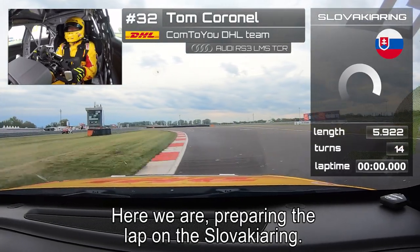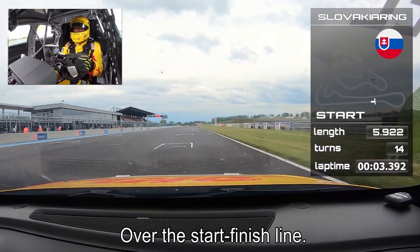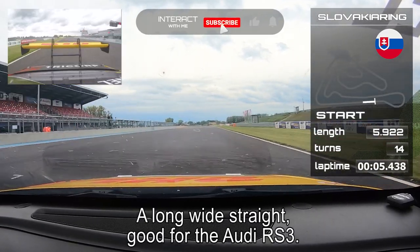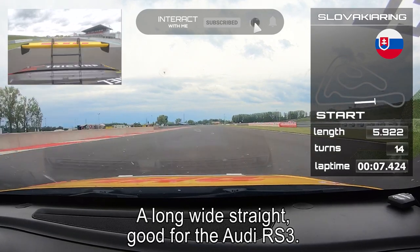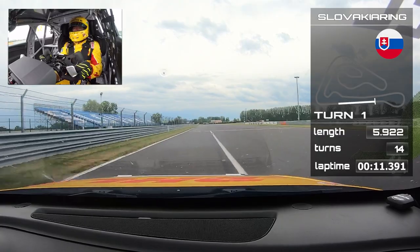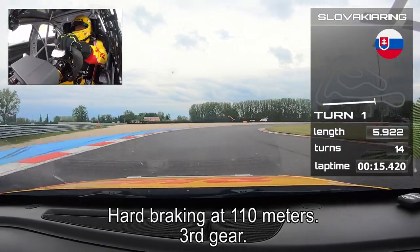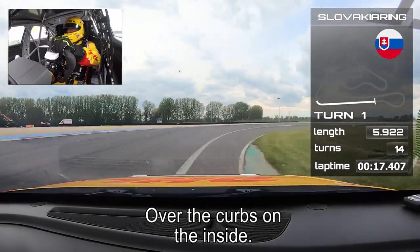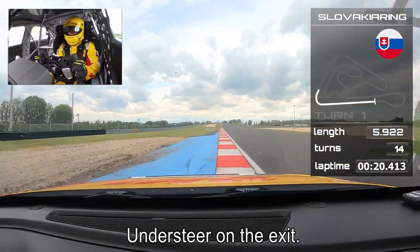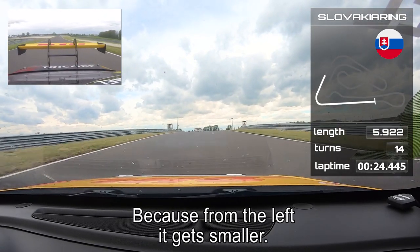Here we are preparing the lap at the Slovakia Ring over the start/finish line — a long, wide straight, very good for the Audi RS3. Up to sixth gear, hard braking 110 meters out, back to third gear, over the curbs on the inside. Early full throttle with a light correction for understeer on the exit. Stay in the middle here because from the left it gets smaller.